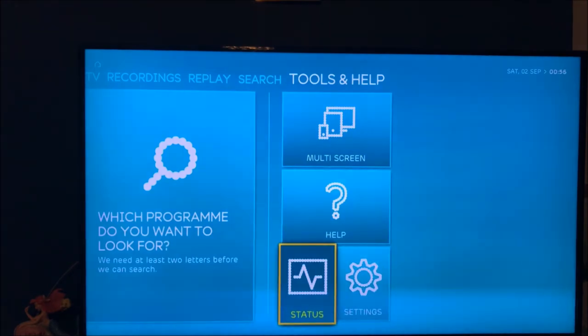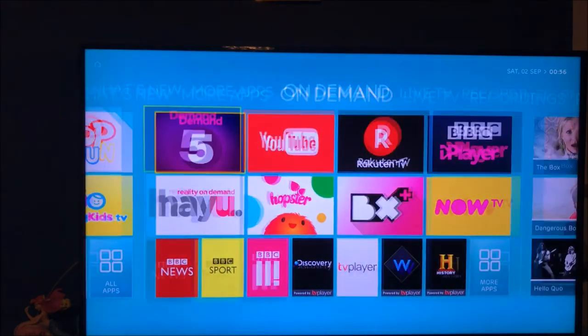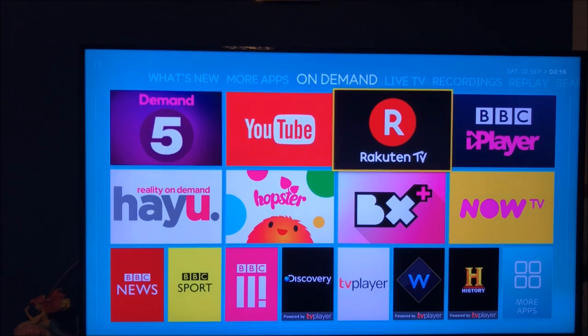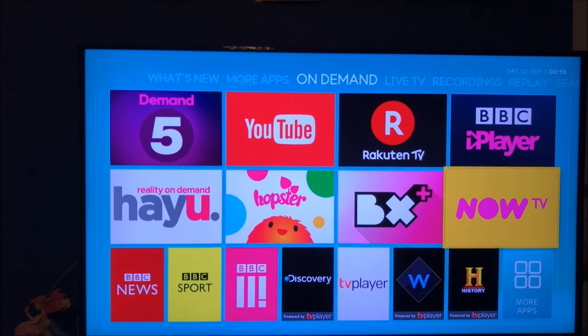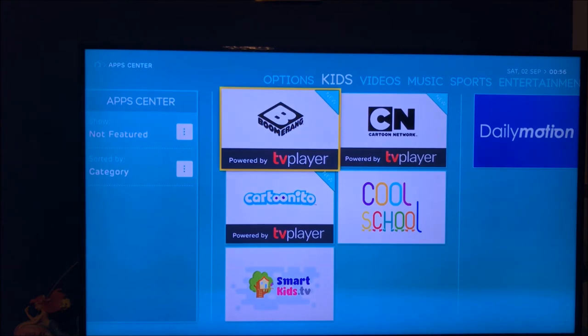The stats give you basic info about your IP and network. Going to On Demand — this is really bright on screen. You've got YouTube, Freeview Play, Tubi TV, BBC iPlayer, BritBox, Now TV, and more. I'm interested in the Now TV one — it means I don't need my Now TV box anymore, it's just on here, which is nice.